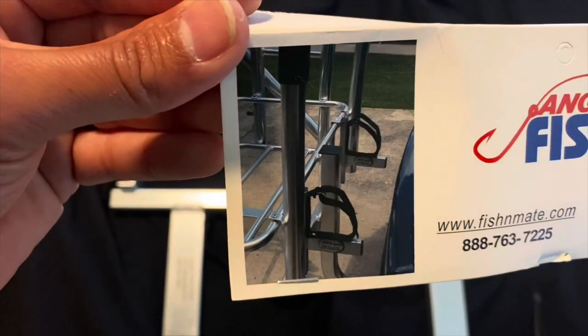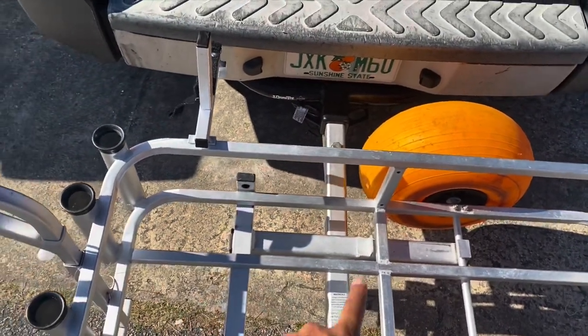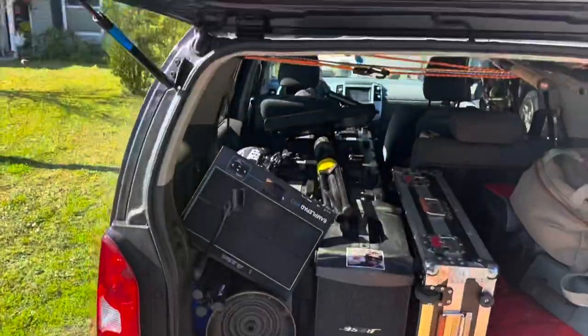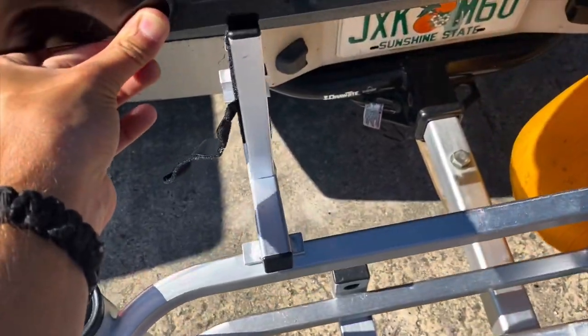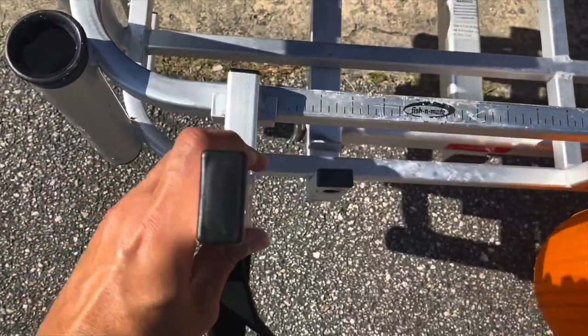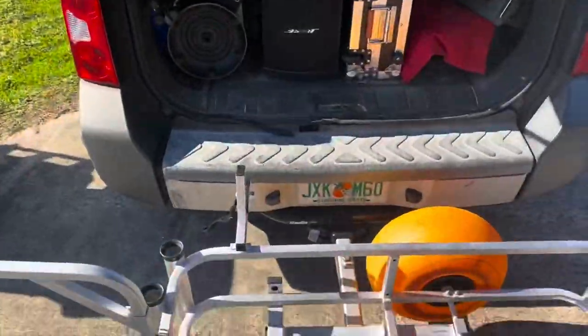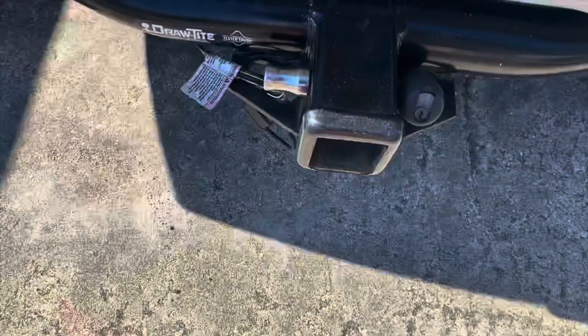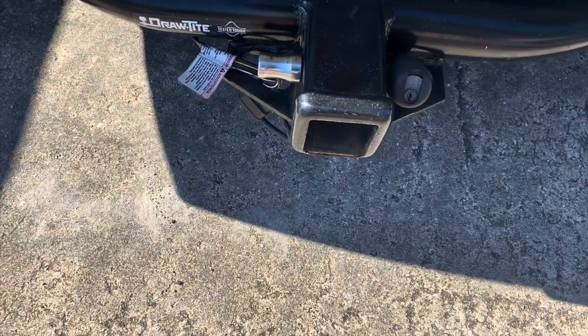It's going to look something like this, but let's get to it. Because I have the Fishing Mate Cart Caddy Extender, I want to make sure that my tailgate would close — and it will not, it hits. So that's a good quick test you should probably do. I'm going to mount it on the side with the tape so that my tailgate closes. No problem. You could get a tail hitch extender and that would probably work too, but I'm not doing that.